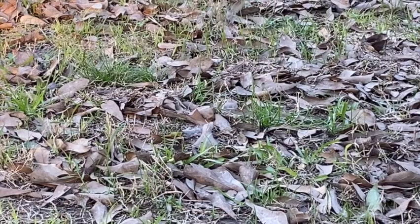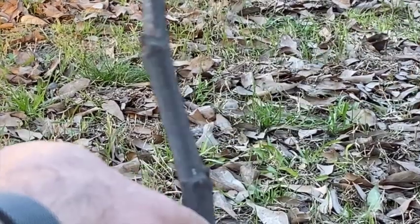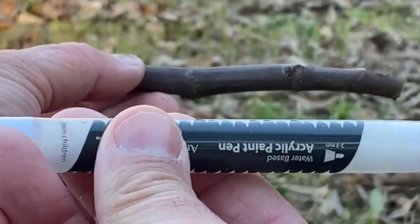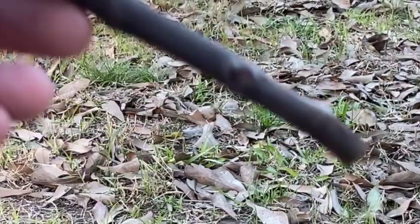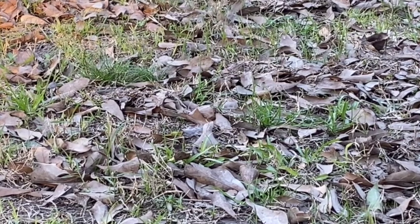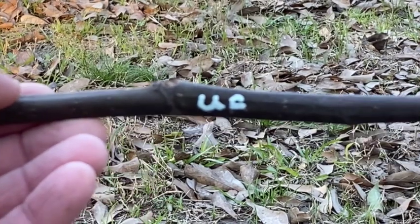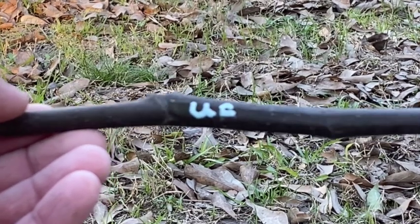What we're going to do now is label each one of the cuttings we collected. I have a little marker — a paint pen, acrylic water-based, non-toxic. This was my unknown Celeste so I'm going to mark it. I'll collect all of them, mark them all, and then set up a little area and show you all how we prepare and root them.